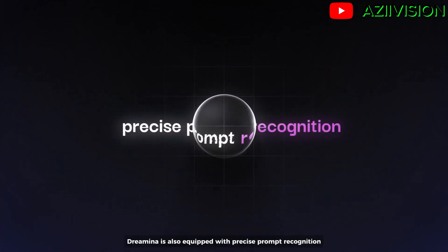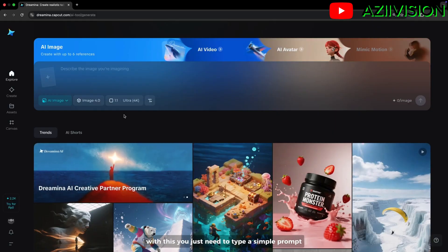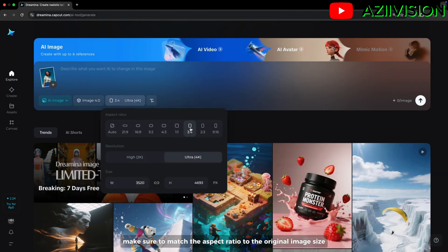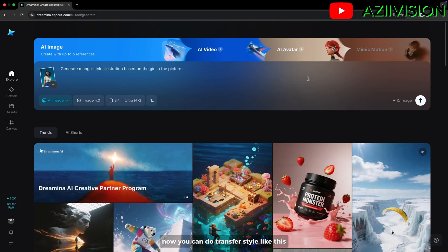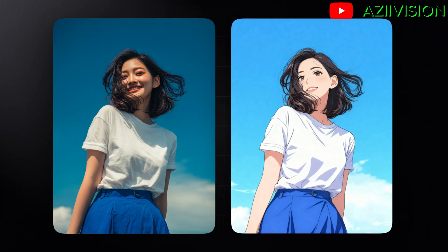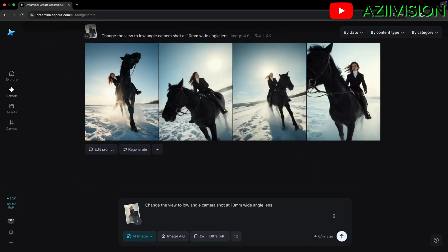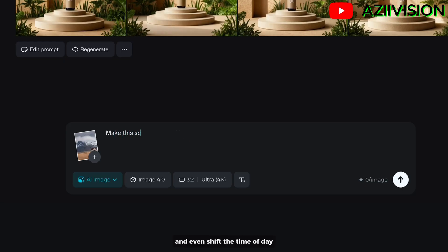Remina is also equipped with precise prompt recognition. You just need to type a simple prompt to get amazing results. After uploading your image, make sure to match the aspect ratio to the original image size. You can do style transfer like this, adjust things like camera angle, and even shift the time of day.